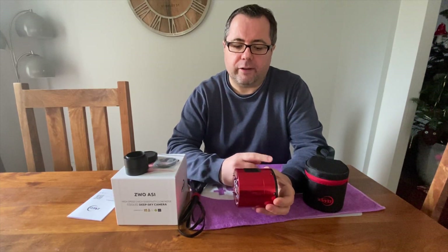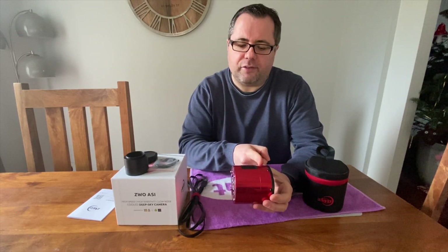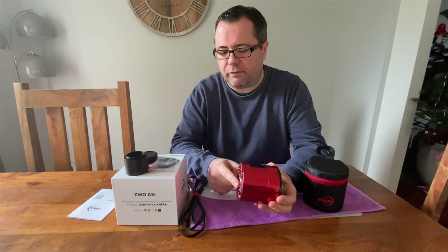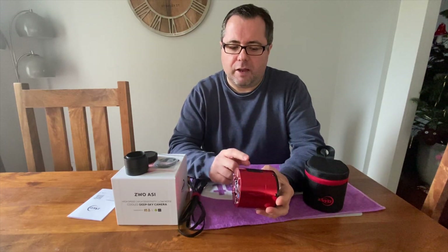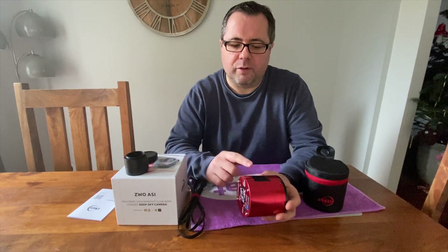The TEC cooling system is here behind the sensor, and there is a fan at the back. A TEC plate works by getting one side of the plate warm and the other side cool when a voltage passes through it. The warm side of the plate has to be kept cool as well, and that's what the fan is there to do. These vents also allow that air to escape.